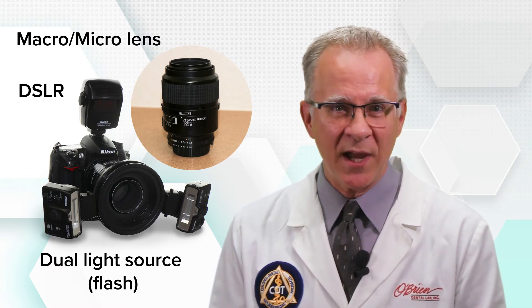Take some time, learn the basics, and watch your photography jump to the next level. I'm Mitch for O'Brien Dental Lab. We'll see you next time.